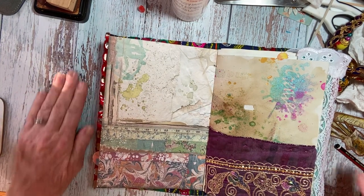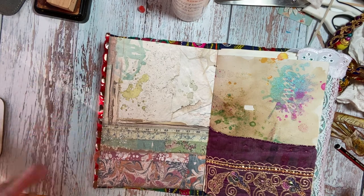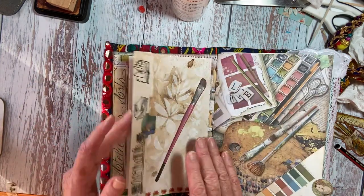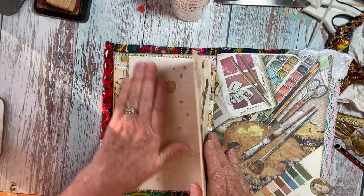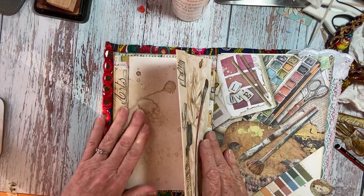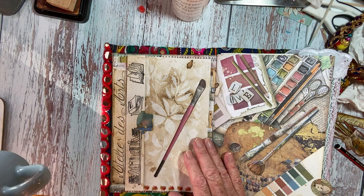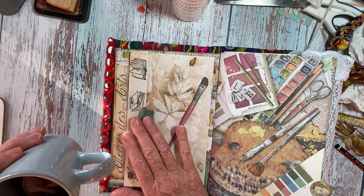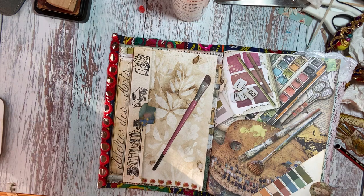I do tend to put two bags in with fruit teas instead of one because I like to really taste it — sometimes it can be a bit weak. But this is quite strong actually, so next time I'll try it with just the one and add another if I need to. I've had to put my iPad to one side here to stop too much sun shining onto my desk — but I'm not complaining about the sunshine, it is lovely.